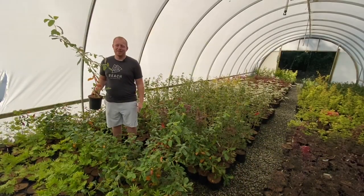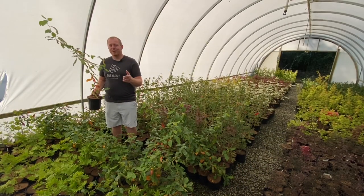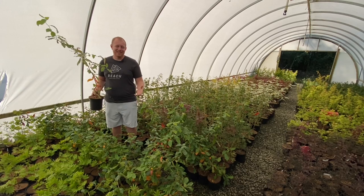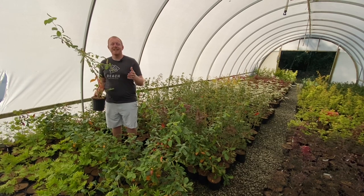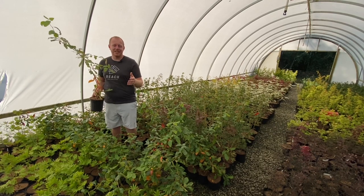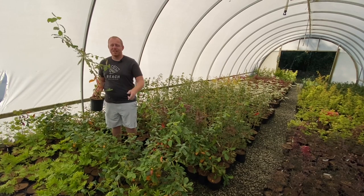Hi, I'm Tim Nichols at MrMaple.com. We greatly appreciate you watching this video. Please like this video, subscribe to our YouTube channel, and subscribe to our weekly emails on Mr. Maple. We add 10 new, fun, exciting trees every single Tuesday at 10am EST. That's something you're definitely going to want to check out.